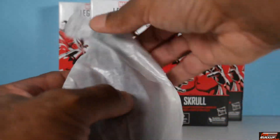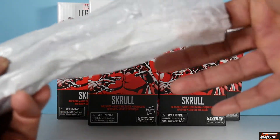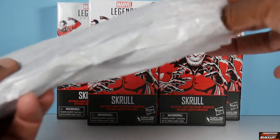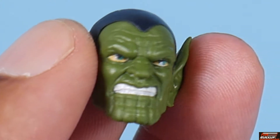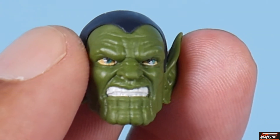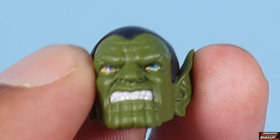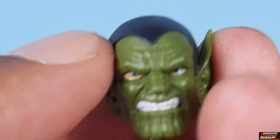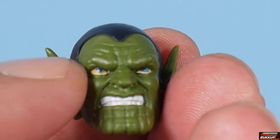It's in a cellophane baggy-style packaging, just wrapped around — nothing's keeping it tied down — and everything slides out. The Skrull Infiltrator's accessories include an additional head sculpt. You can see the gritted teeth, the green face, eyes painted nicely, the teeth — nothing sloppy there. Looks pretty good.